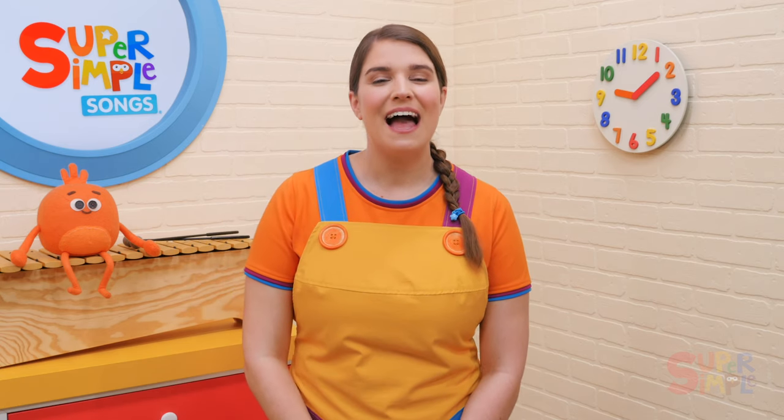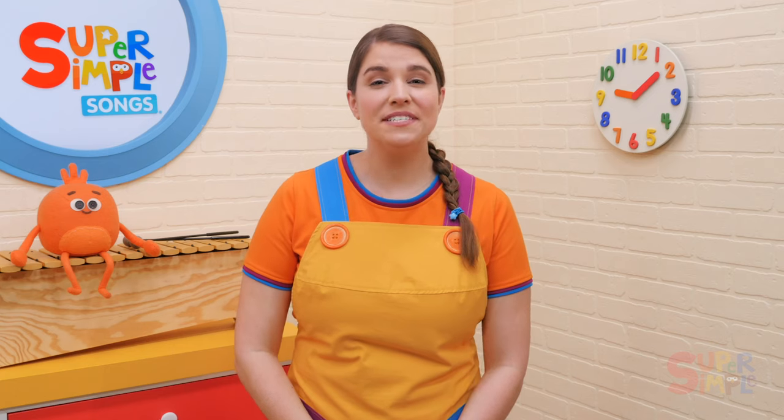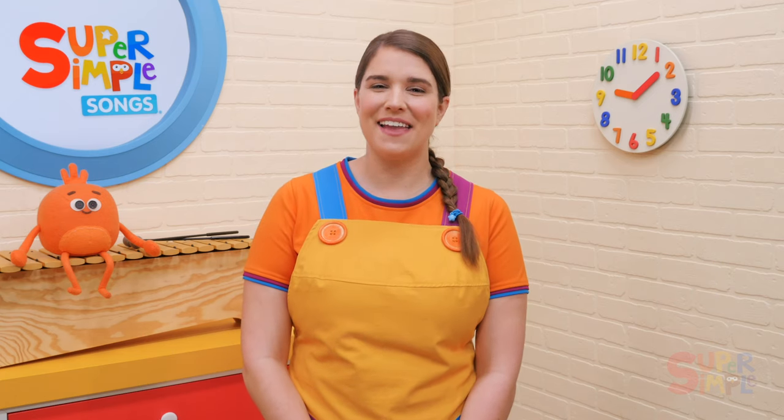Each time you sing 'I love my teddy bear,' give the child a big hug. If you're singing with more than one child, give each child a teddy bear that they can hold and hug.